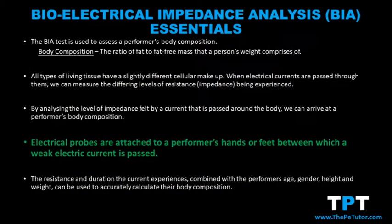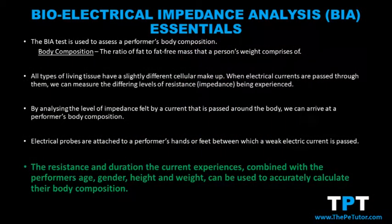The way we do this is that we attach probes to a performer's body, normally on their hands or their feet. A very low and weak electrical current, which can't be felt by the performer, is then passed between the two probes, and how long it takes and the amount of resistance experienced is measured by the computer and calculated as the body composition of that person.